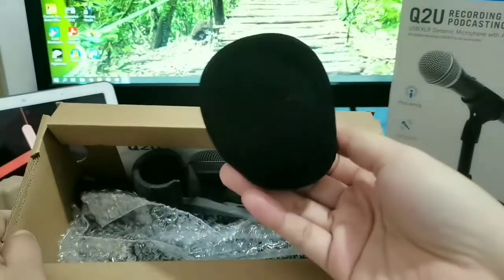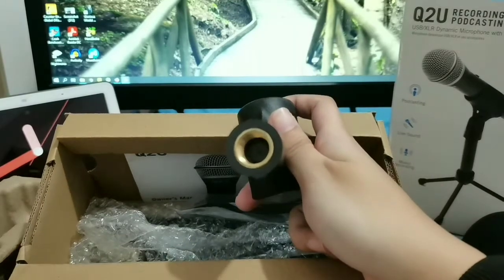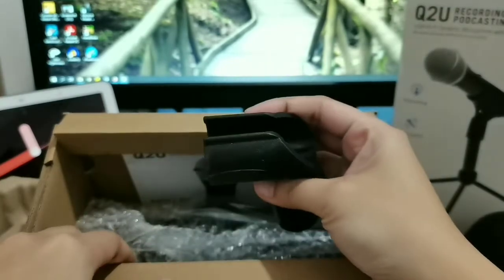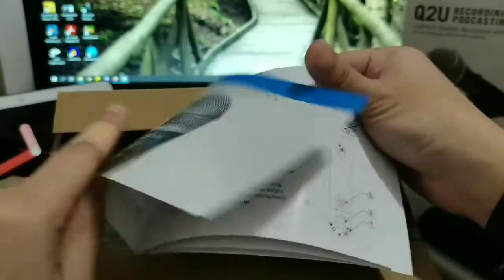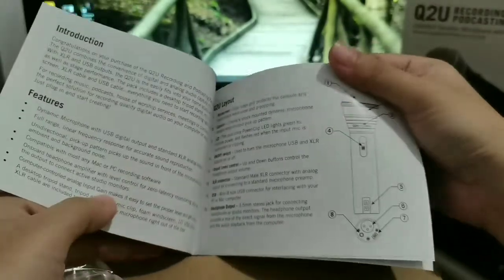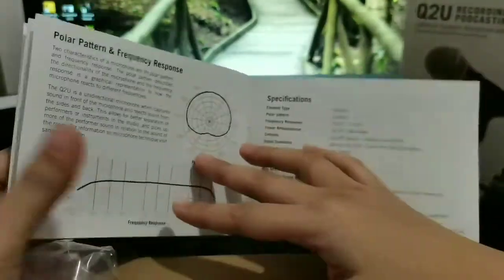Now onto the accessories — you have a windscreen and a mic clip that uses, I think, a 5/8 screw. So you have to buy a 5/8 to 3/8 screw adapter if you want to mount this on a boom arm, if I'm not mistaken. And then of course we have a very concise owner's manual. You may pause and read some of the pages. This is also where you can find the specifications of the microphone.